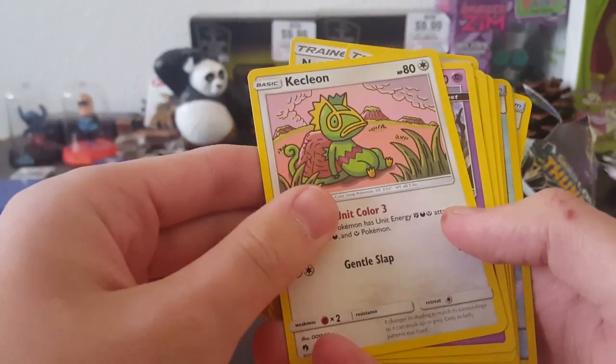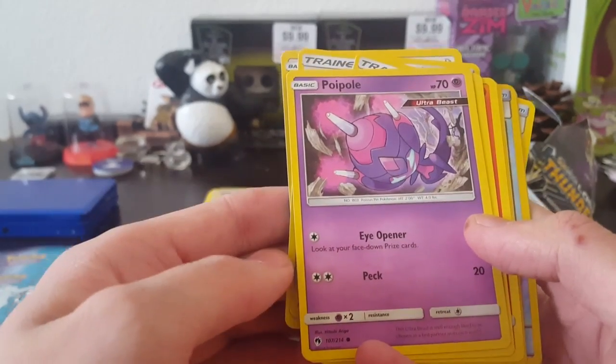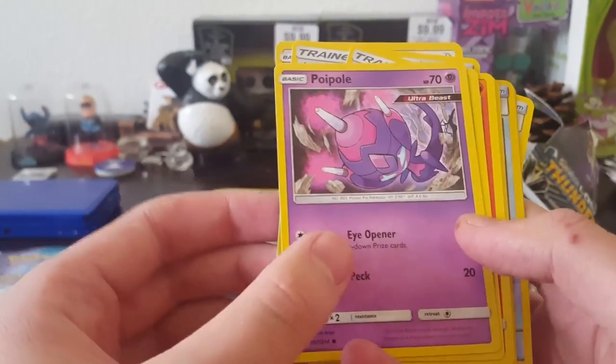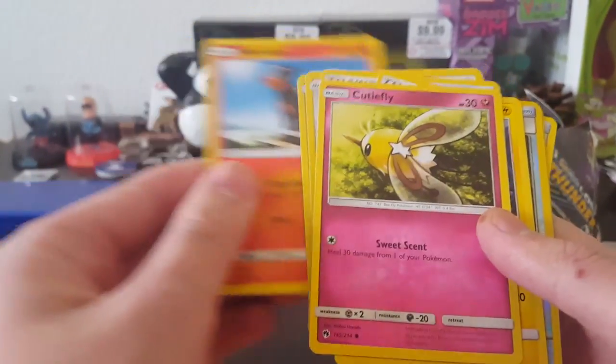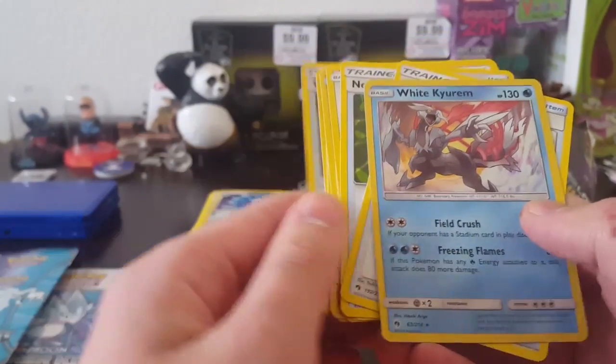Netball. Kecleon — I don't even know. Poipole. Ultra Beasts. Very nice. Kommo-o. Houndour. Cutiefly. Chinchao. Toxicroak as a reverse.